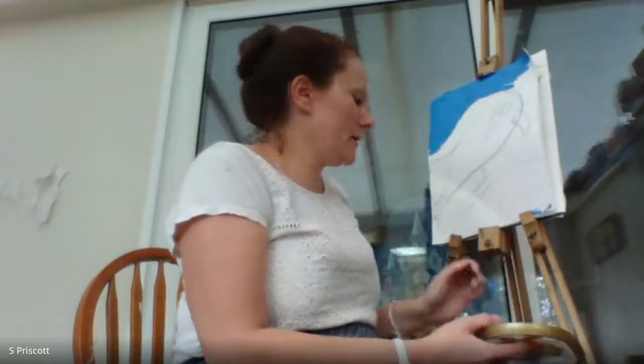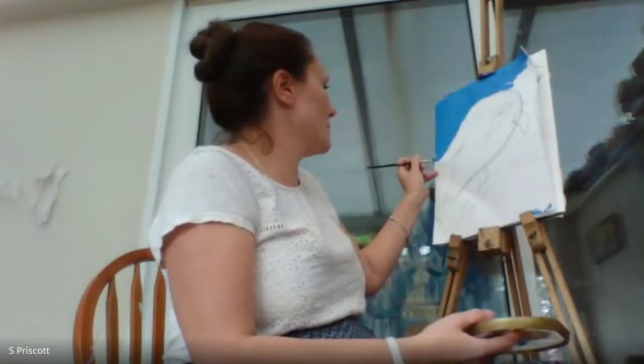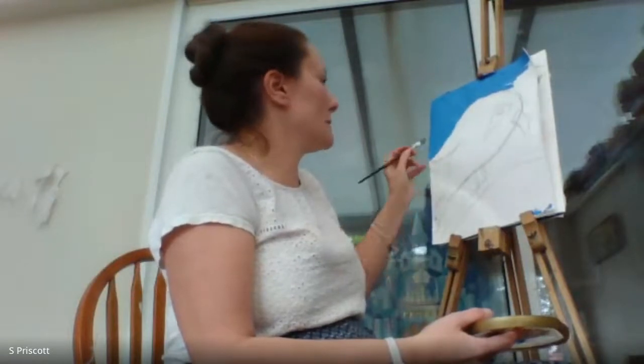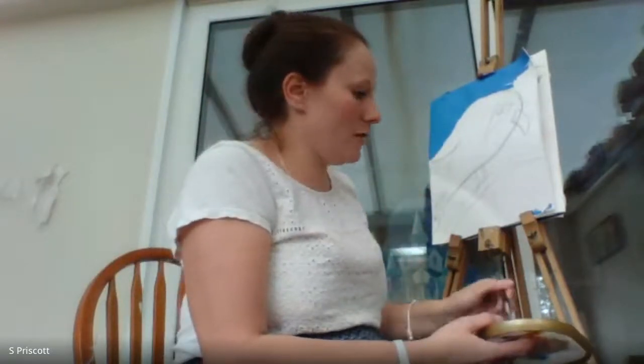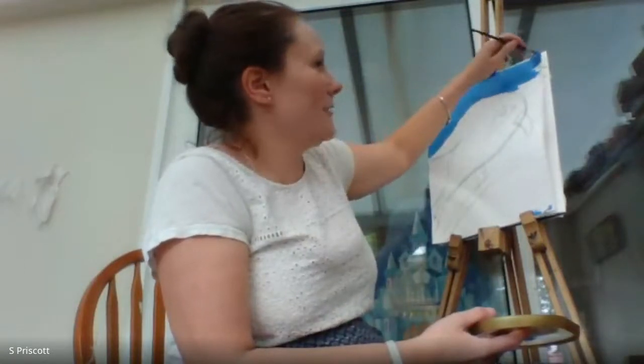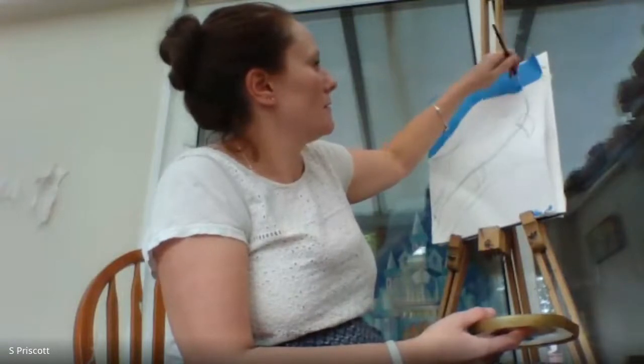Jim Moyer actually uses acrylic pens which look a bit like felt tips but work more like paint. You can get acrylic paint pens in places like Hobbycraft — they're quite expensive which is why I'm not using them today, but I should really get some because I do love them.